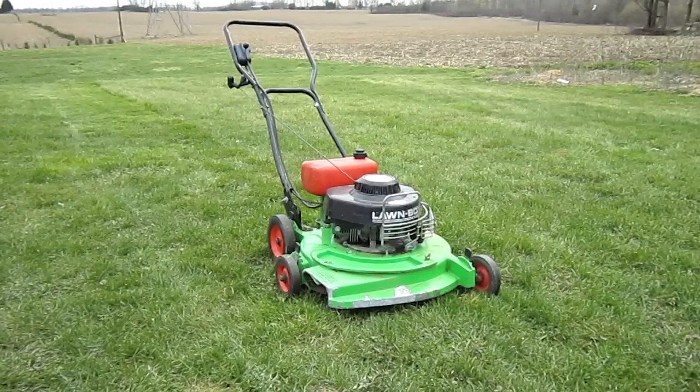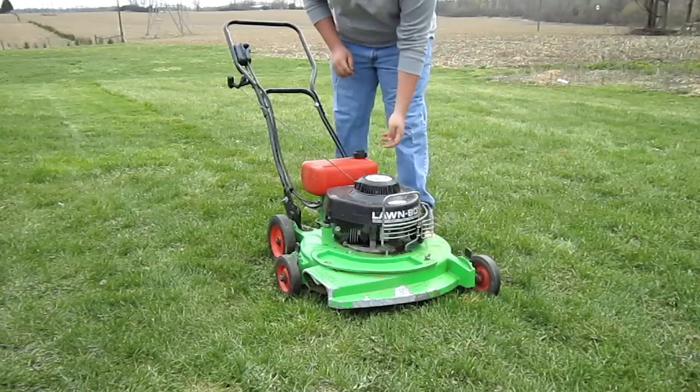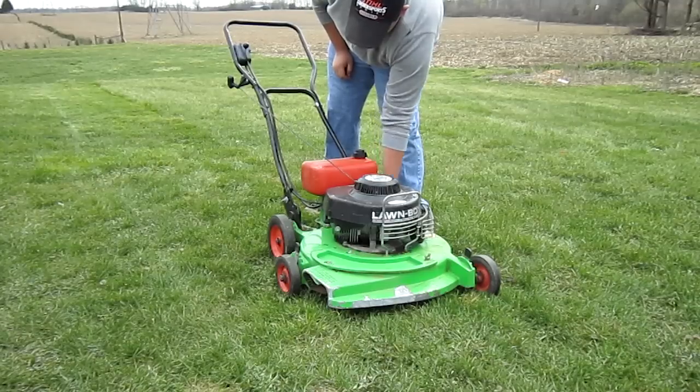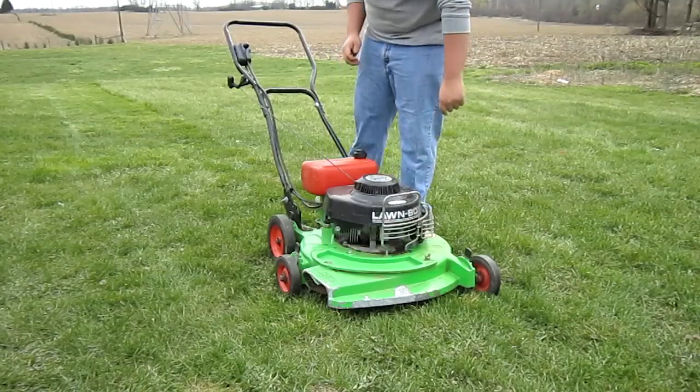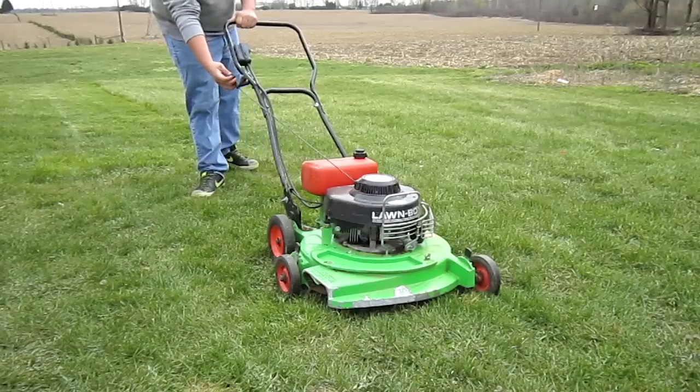Time for the moment of truth — the first start up after being repaired. Turn on the fuel valve, ignition switch, choke, and give it a pull.